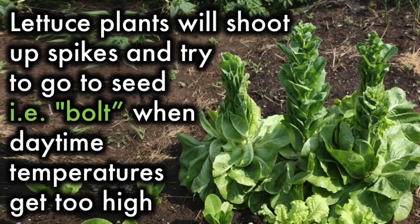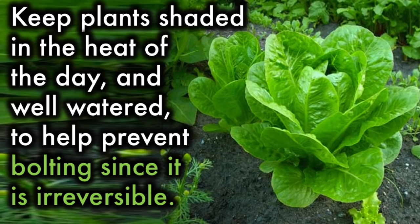Bolting: Lettuce plants will shoot up spikes and try to go to seed — i.e., bolt — when daytime temperatures get too high. Keep plants shaded in the heat of the day and well watered to prevent bolting, since it is irreversible.